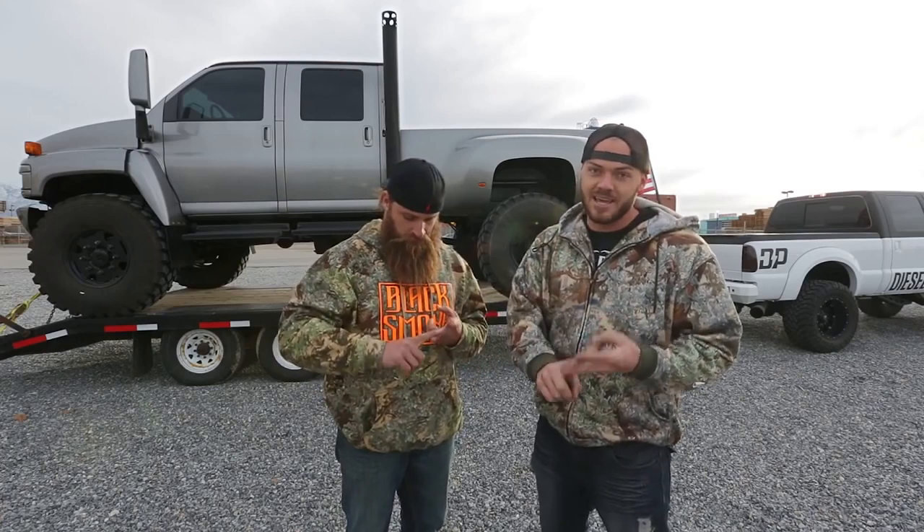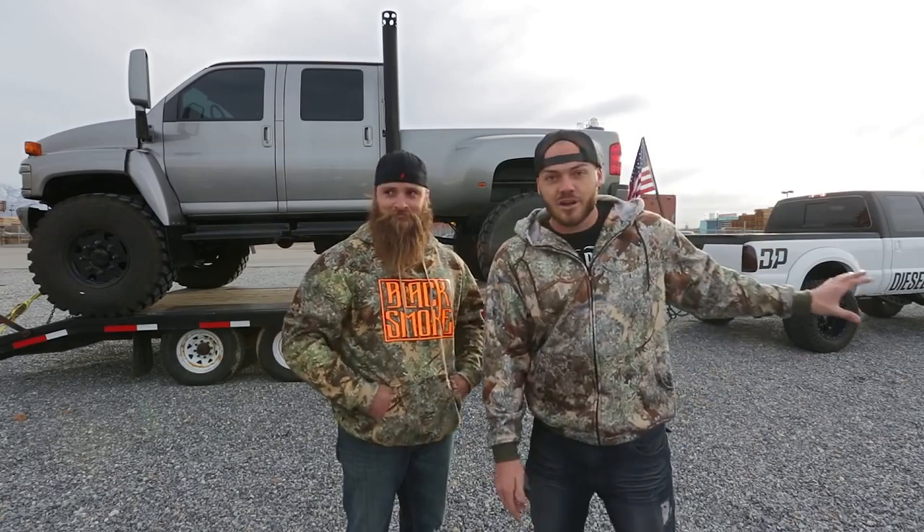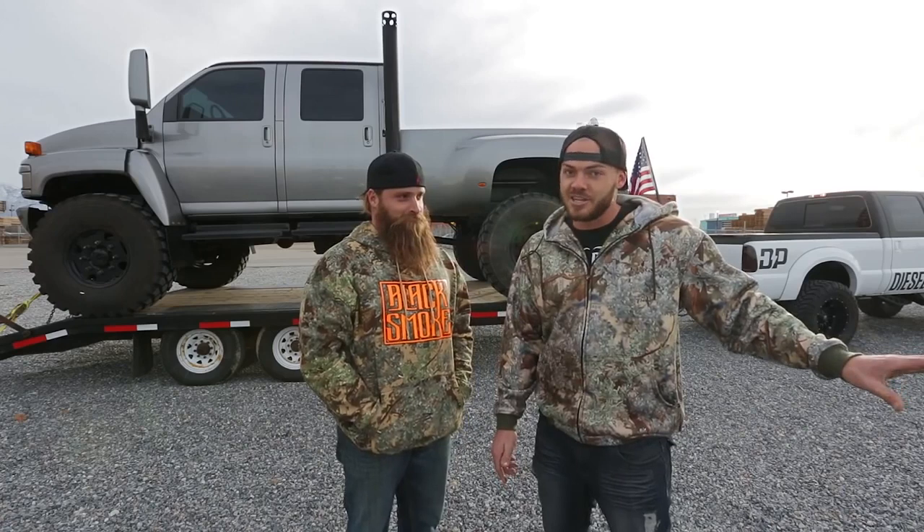Now remember, the only performance mods right now would be an H&S tuner, SMB intake, and Diamond Eye exhaust. One of the ideas we wanted to show today was the fact that a lifted truck, while being tall, she can still pull. She sure can.